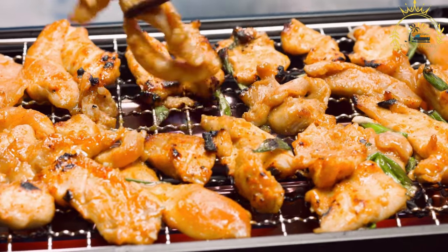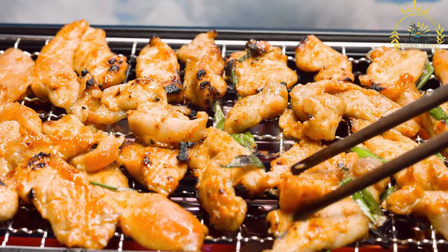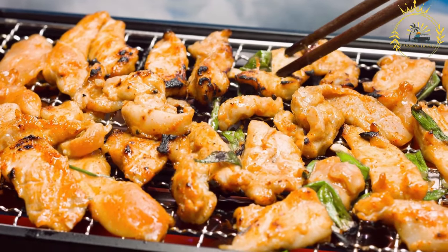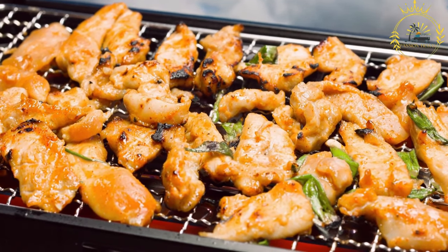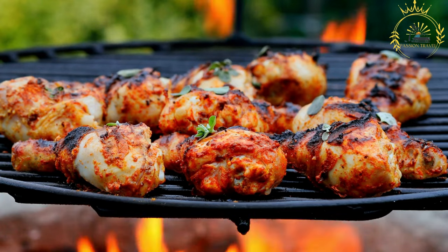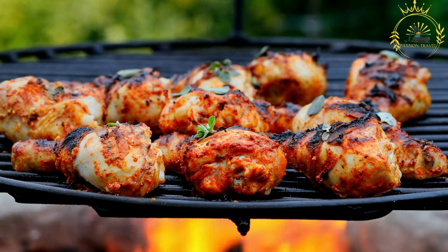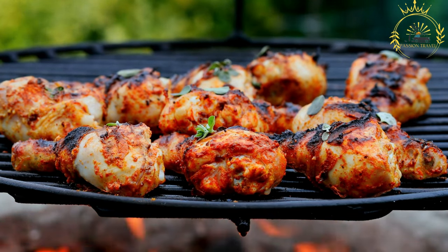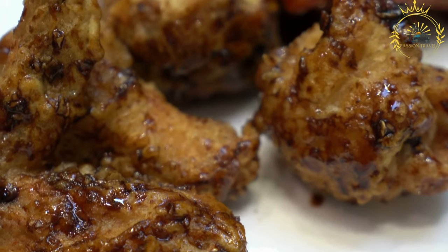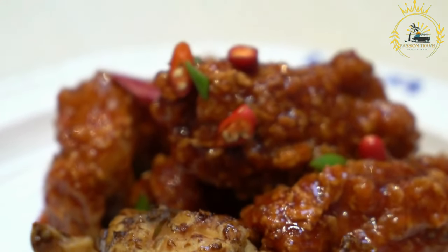Kuku choma is usually served hot and can be enjoyed as a standalone snack or as part of a larger meal. It is often served with side dishes like kachumbari — a fresh tomato and onion salad — and ugali (maize porridge) or chapati (flatbread). Kuku choma is a favorite street food in Kenya, commonly found at roadside stalls, local markets, and barbecue spots. Its mouthwatering aroma and delicious taste make it a popular choice for gatherings, celebrations, and everyday enjoyment. Whether you're exploring the bustling streets of Nairobi or other parts of Kenya, trying kuku choma is a must for anyone looking to savor the rich and vibrant flavors of Kenyan cuisine.